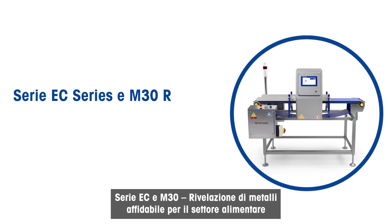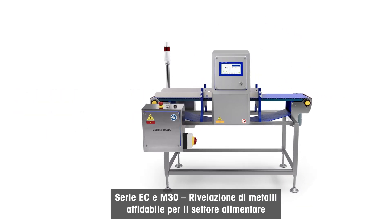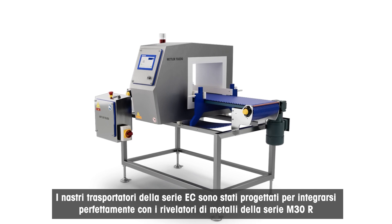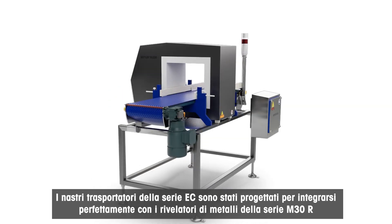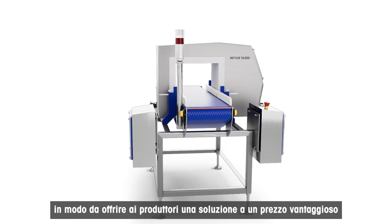The EC Series and M30R Series – affordable metal detection for food applications. The EC Series conveyors have been designed to integrate with the M30R Series metal detectors and deliver low-cost options for manufacturers.